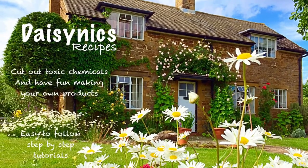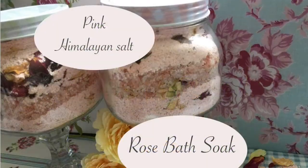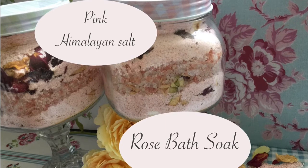Hi everybody, welcome to Daisy Nix's Recipes. Today I'm going to show you how to make a rose bath soak with pink Himalayan salt.